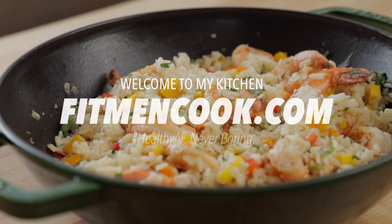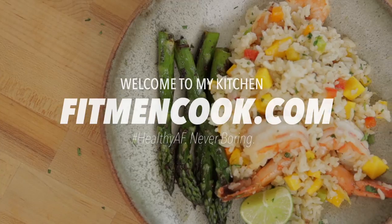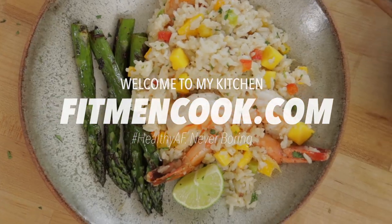What up guys and welcome back to the Fitman Cooked Kitchen. For today's quickie meal prep recipe we've got a recipe that's been inspired by one of my recent travels. Earlier this year I was able to go on this amazing food tour in Thailand and learned a lot about the rice industry there, and one of the things that I had was a sticky rice with some mango and it was one of the most amazing treats I've ever had.